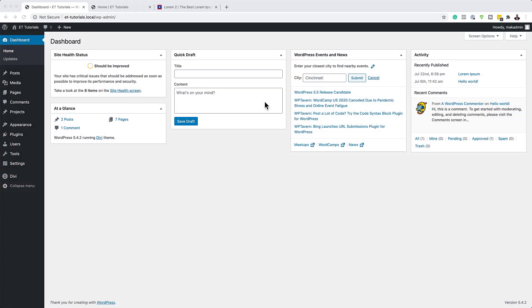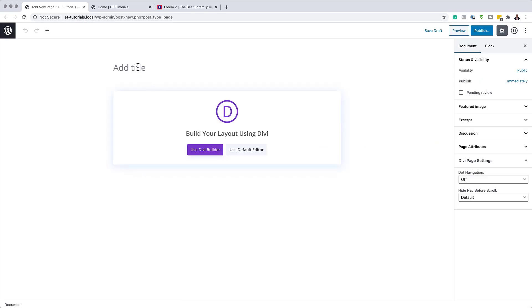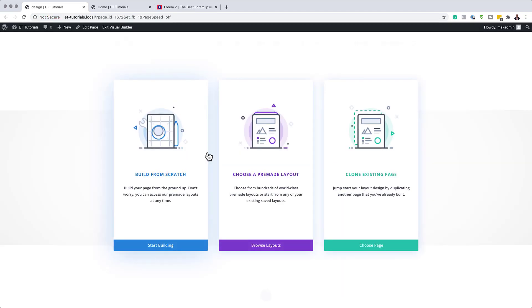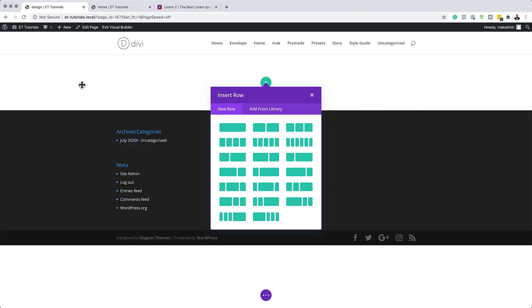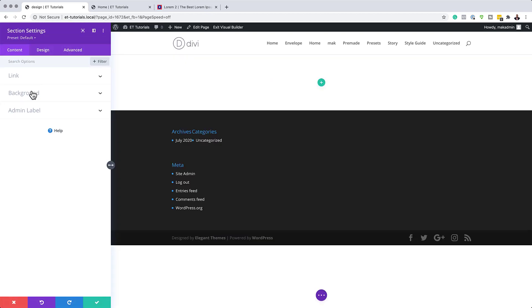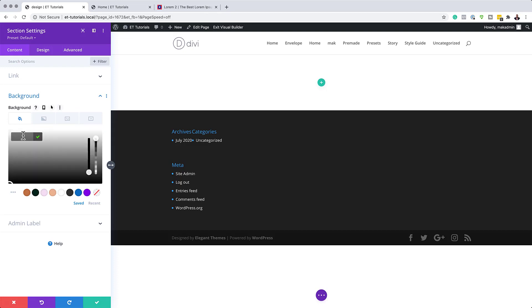The first thing we're going to do is create a brand new page. I'm going to click on Add New, give this page a name — I'll call it 'Design' — and click on Use Divi Builder. I'm going to build everything from scratch, so I'll click Start Building. The very first thing we'll do is add a background color for this section by clicking the gear icon to go into section settings, then clicking Background and the plus button.